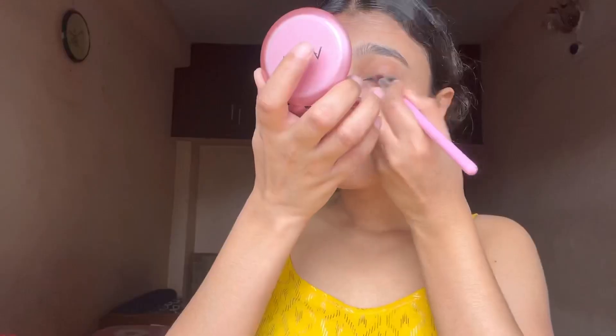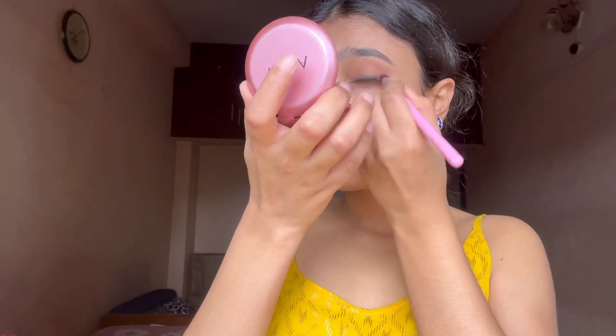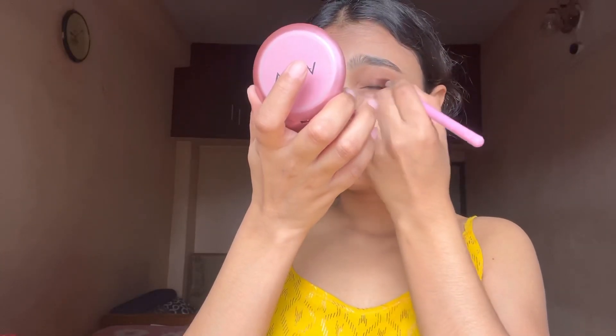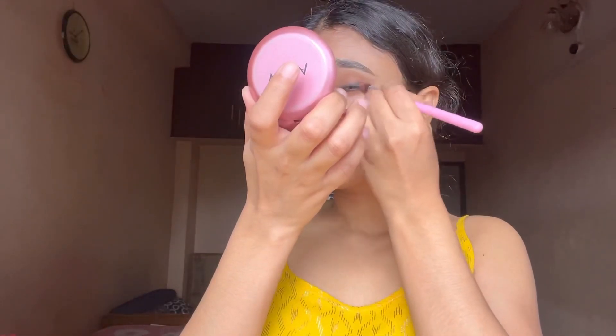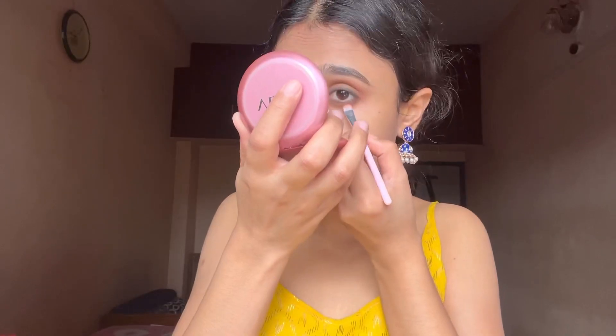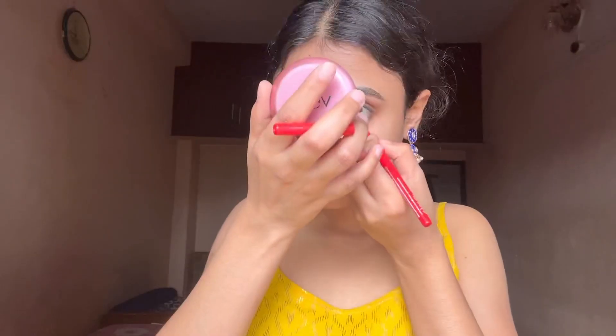I'll be using my small mirror to apply it. You need to blend it with the kajal you have. I've tried my best — one eye looks a bit darker than the other, but after applying the kajal it's looking much better.